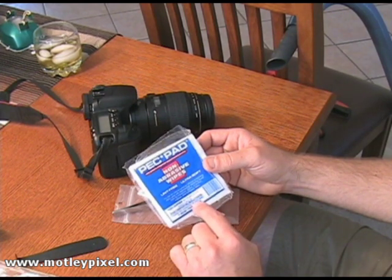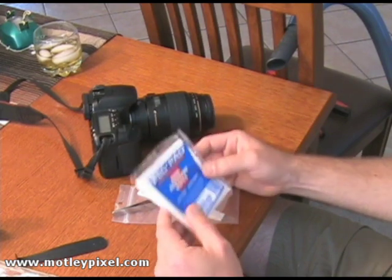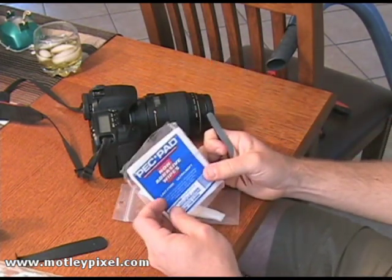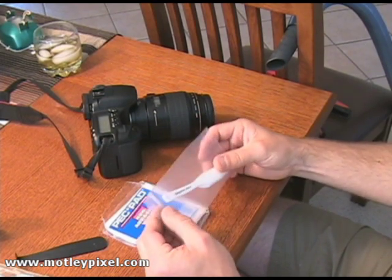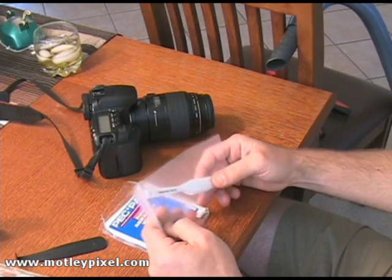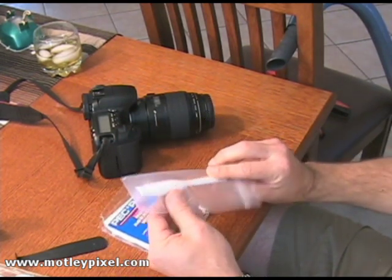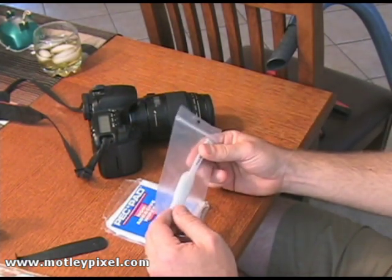I buy the 4 inch by 4 inch pec pads — they're non-abrasive, lint free. I've gone through about half of this pack. I use these tweezers from Xacto to actually extract the pec pads out. I talked about and reviewed Copper Hill's wand here — they actually sent me a free one. This is a 14mm sensor swipe wand, and it's what you wrap the pec pad around so that you can insert it into your camera to clean the sensor.